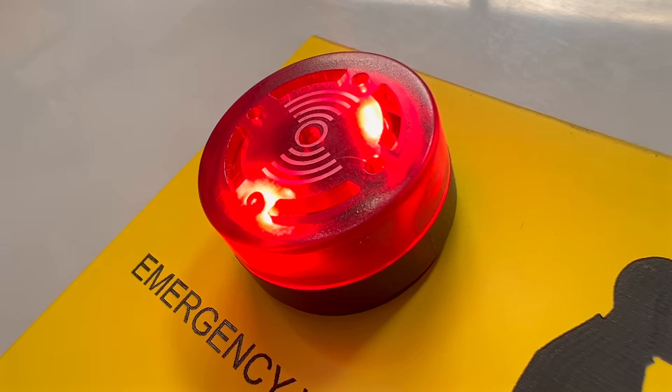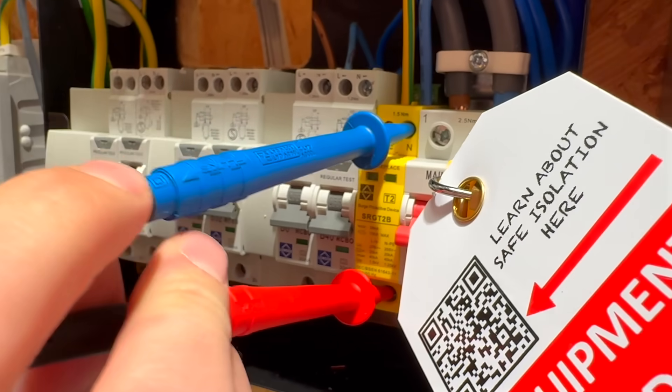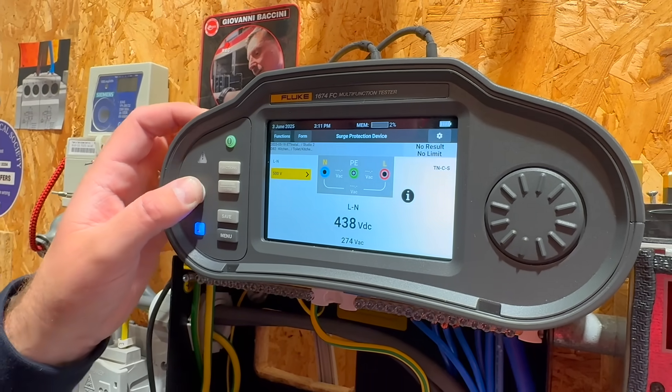The tester simulates a fault and checks whether the insulation monitoring device picks it up properly, ensuring the alarm would trigger if something ever went wrong. When it comes to SPD — surge protection device — testing, the 1674 checks whether a surge protective device has silently failed.